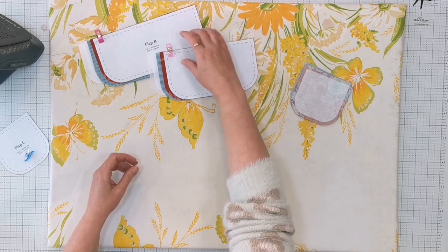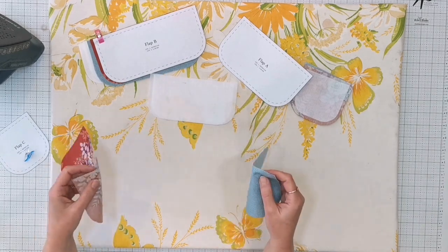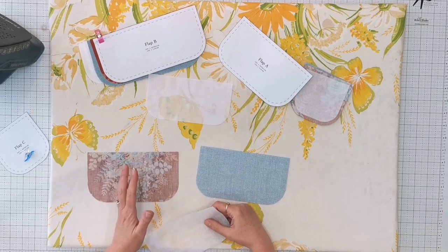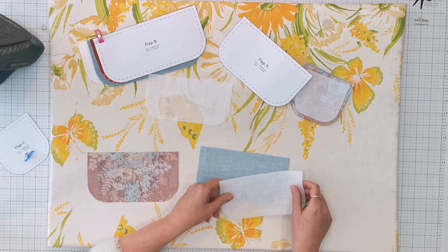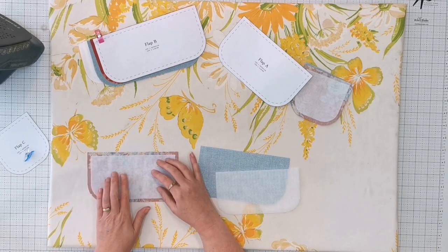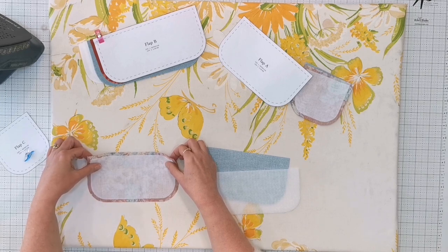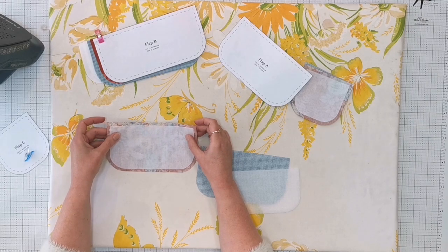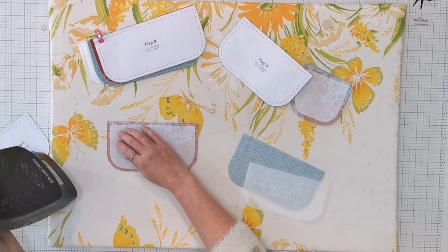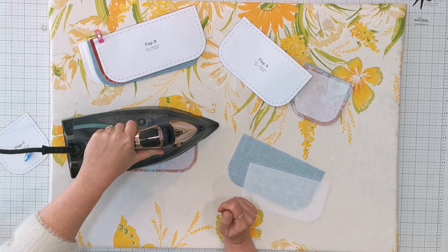If you're not familiar with fusing, I'll give you a little demo. It doesn't matter which side you put which on — you can choose whether to do your fleece on the exterior or on the lining. I'm going to put my woven on my exterior. Just eyeball it and center it as best you can. Make sure the rough side where the glue is is facing down and that you're working on the wrong side of the piece.